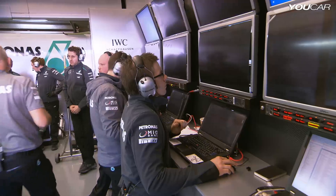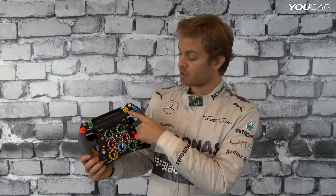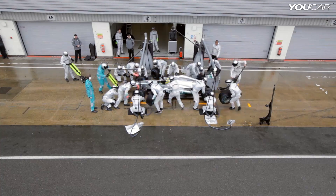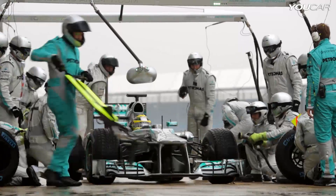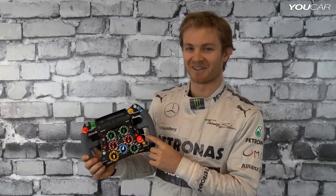Radio button. Pit limiter button. Rear wing button. And there are many more on the rear, but I'm going to keep those my secret for now.